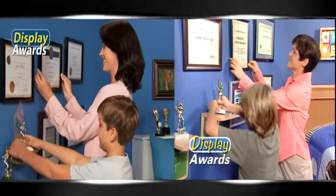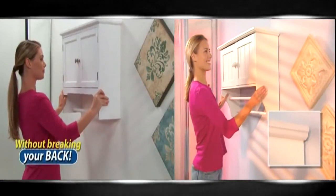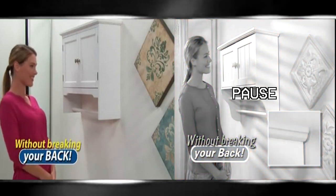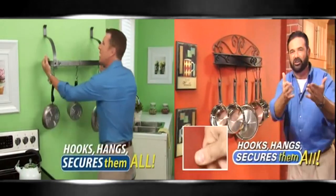Proudly display all your achievements and awards in your office or kids' room. Or hang a big bulky cabinet without breaking your back. Heavier, light, big or small — it hooks, hangs, and secures them all.